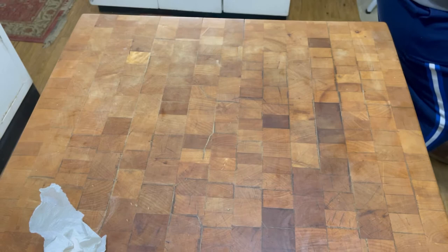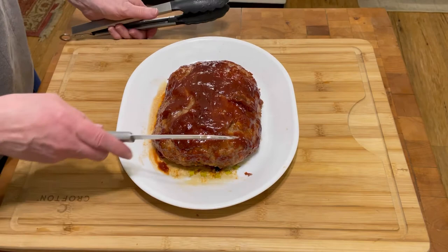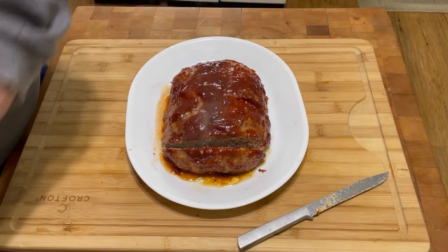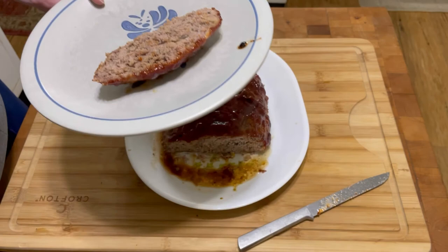Okay, here we go with the final result — here it is, beautiful, right? Let's cut a piece off the end. Everybody always says they want the end. I've let this rest for about five minutes since I took it out of the oven. Doesn't it look yummy?